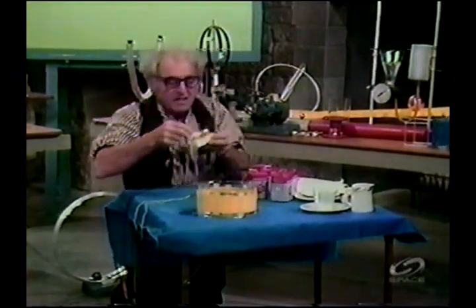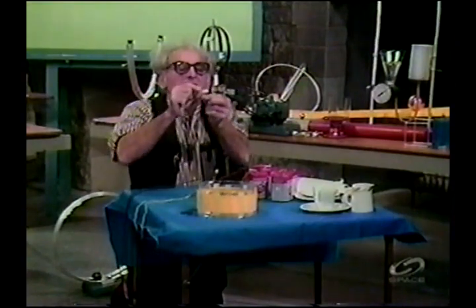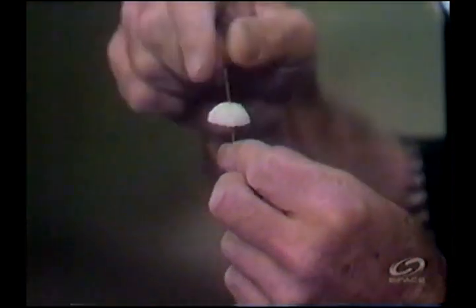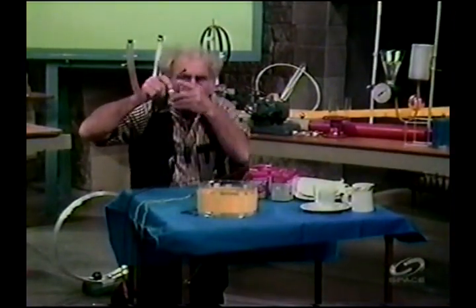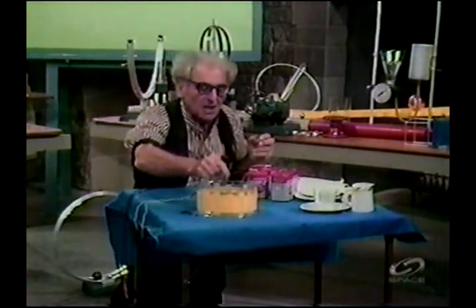I have here a sewing needle which has been put through half a styrofoam ball — a hemisphere. The needle is pointed, and there's the head. This needle has been magnetized so that one pole is at the tip and the other is in my fingers. I'm going to put it in the water, and it floats.